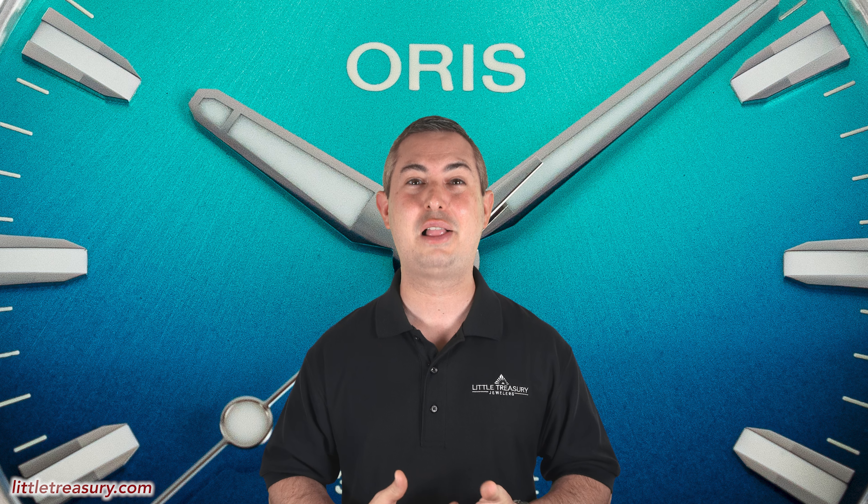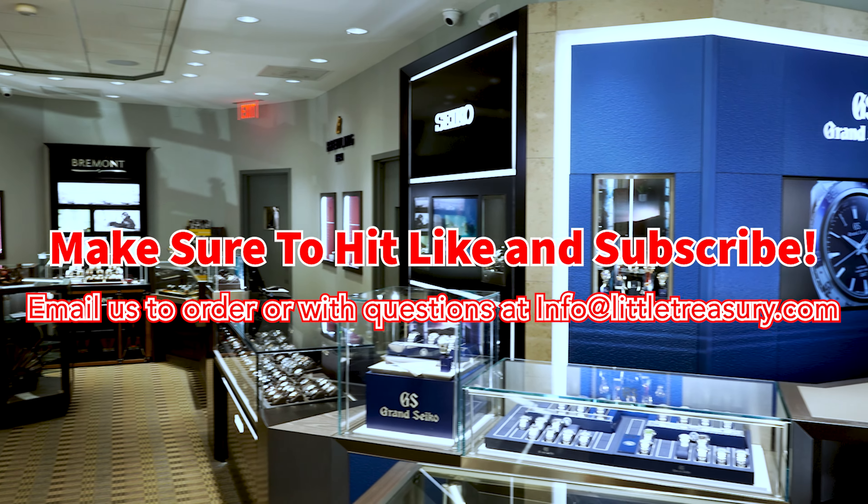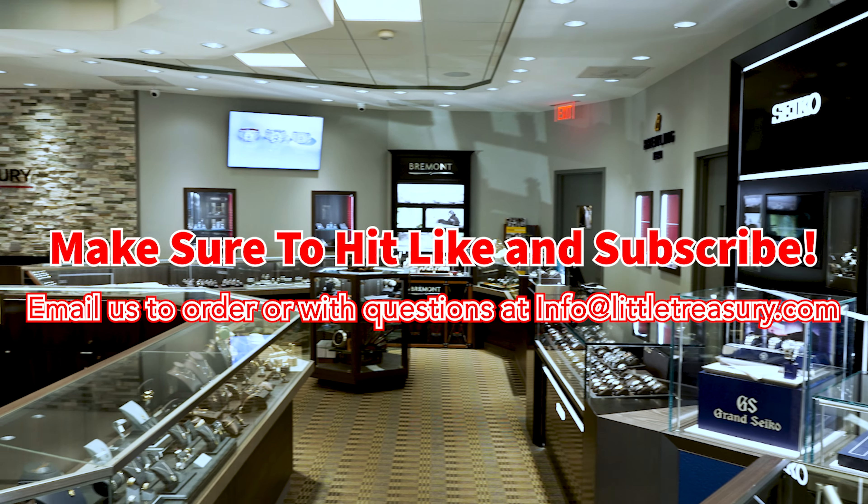Thanks for watching today, everyone. I really hope that you enjoyed the video. If you did, please make sure to hit that subscribe button, give this video a like, and share with all of your friends and family members too. I look forward to seeing you next video.